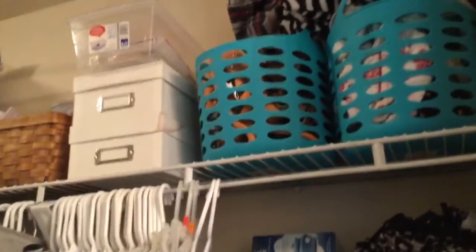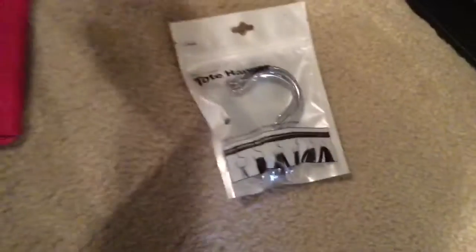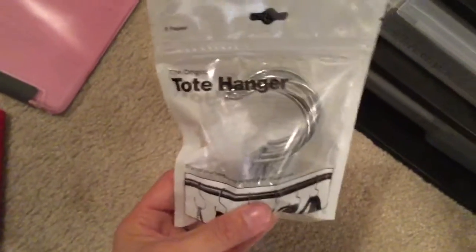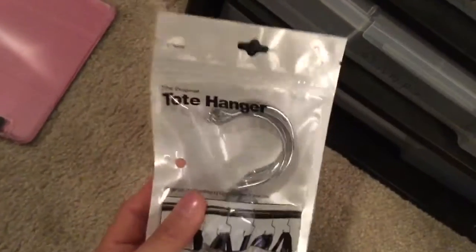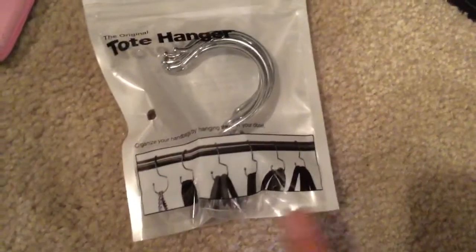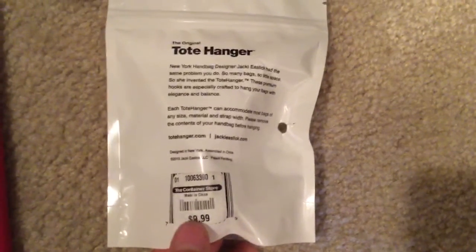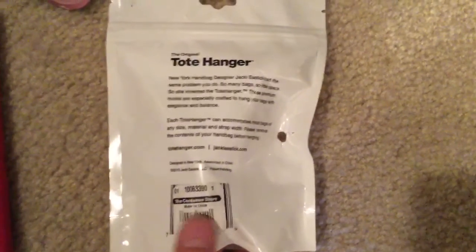The closet is a mess right now on this side — I need to clean that up, and I kind of need that space for all my winter clothes. I'm super excited to have gotten these to review. The Original Tote Hangers — this is kind of what it looks like. You just hang your purses like that. I believe the retail value is $10, and you can get these at the Container Store.